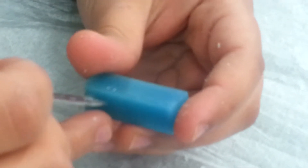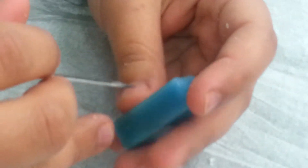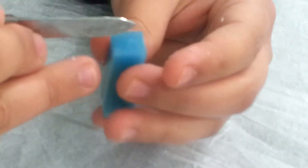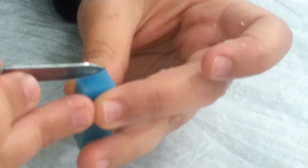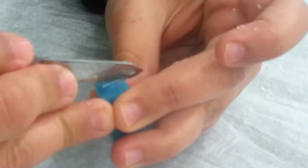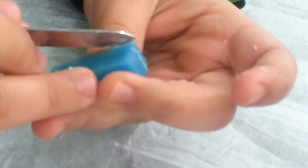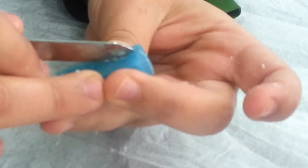Today we will do carving of upper canine on wax. We basically will use the wax knife. The first thing we will do is make a middle line with the base and wax knife. This is the middle of the sides.